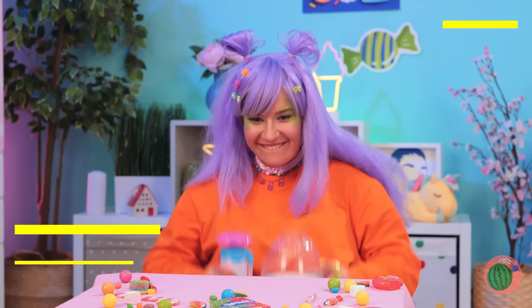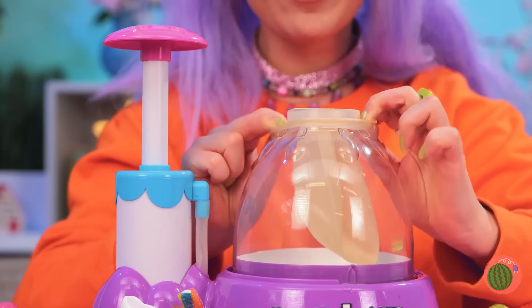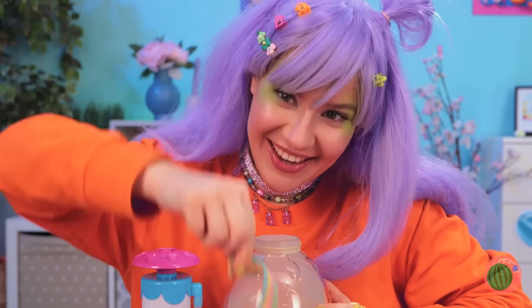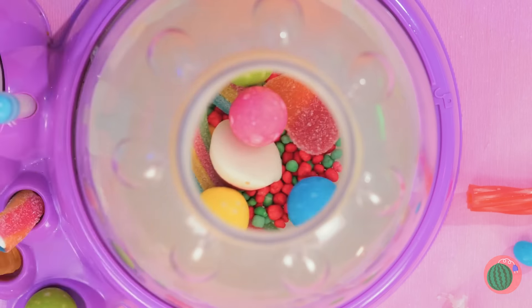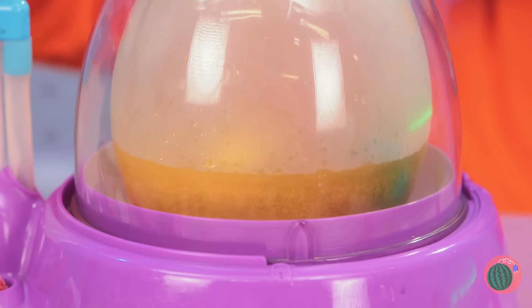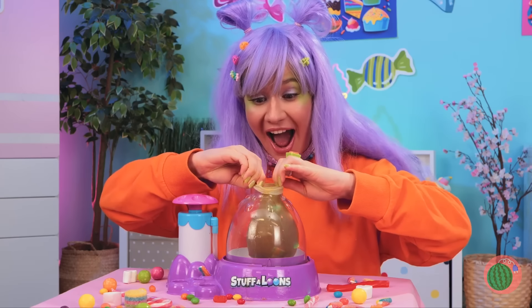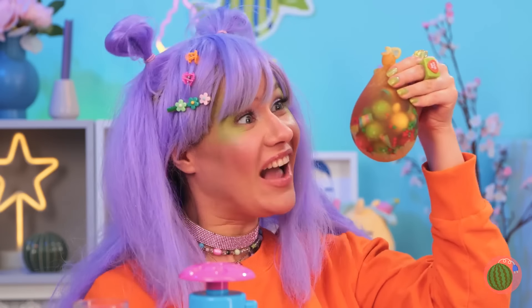Next up, we've got a squishy maker. Add a balloon and blow it up nice and big. Now add all your favorite candy inside — any shape and size, as long as it fits. Now pour in some soda, seal it up nice and tight, and you've got yourself a squishy!